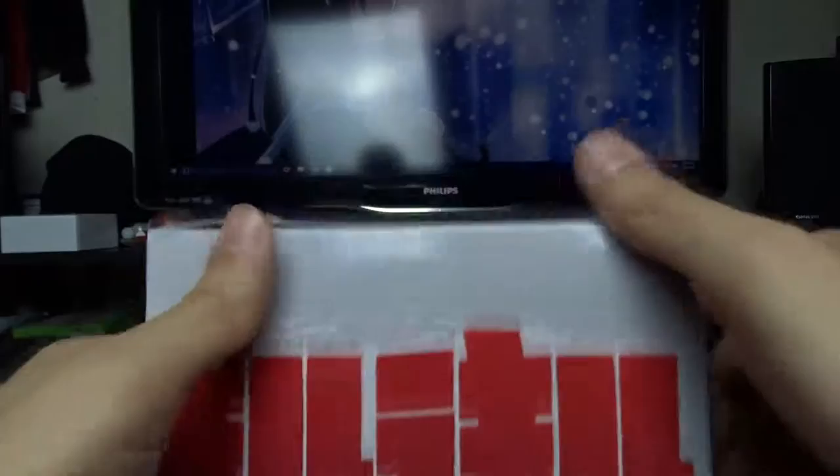Top: Kill la Kill. Bottom: absolutely nothing. There were three pieces of tape on here so I already took them off so I can unbox it. So let's just unbox it.